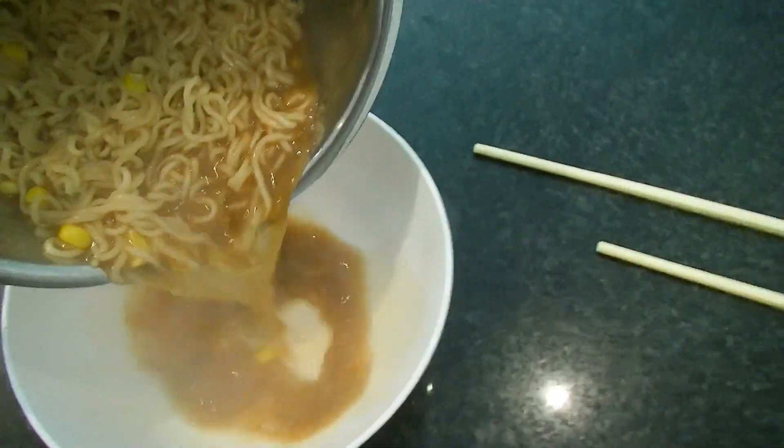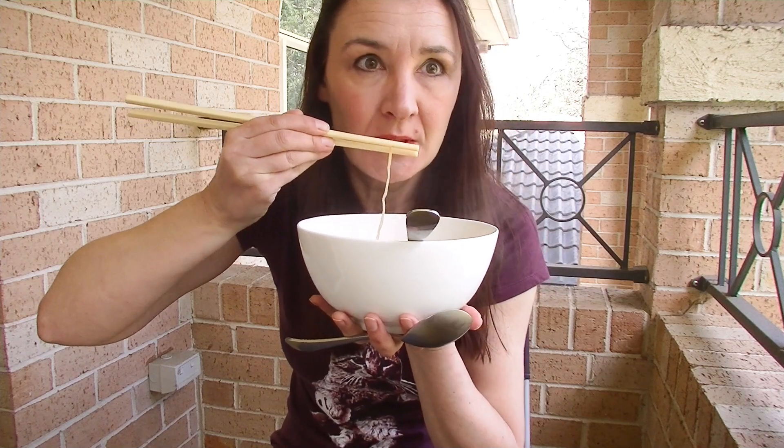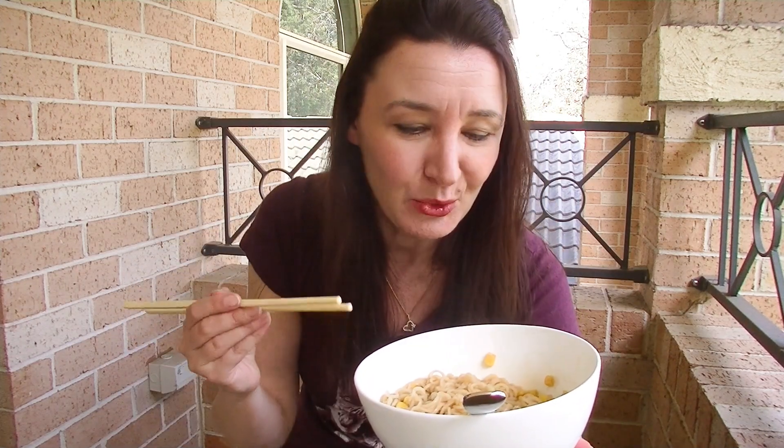I'm actually outside today because I wanted the natural sunlight to pick up all of my wrinkles so you can see how truly old I am. I don't know why I don't film outside more often. Wow, it's really tasty! I love the delicate flavour of the miso through these noodles, and the corn matches up beautifully. I'm glad I didn't put an egg in — it would have been a step too far for me. I'm really enjoying the corn in it. I've actually never had miso ramen before — I've had miso soup but not with noodles like this, and it's really delicious. I love this one.